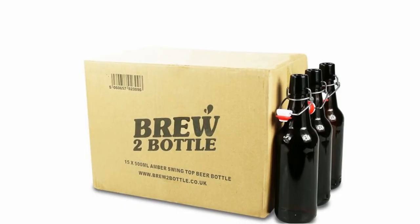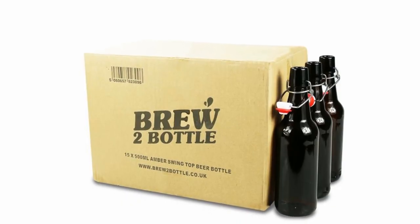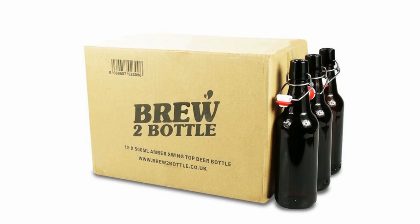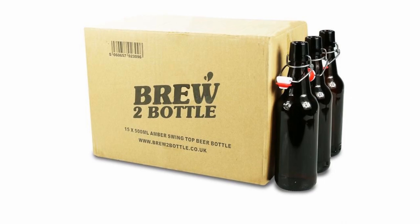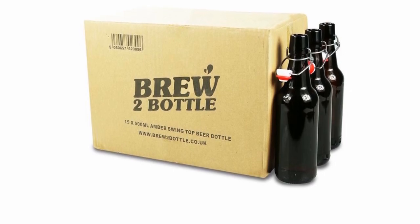If your bottles are brand new, just wash them out with some hot water first. If you've already used them, wash them immediately after use — this will save a lot of hassle later on. This step also applies to plastic bottles; just make sure the water is not too hot.